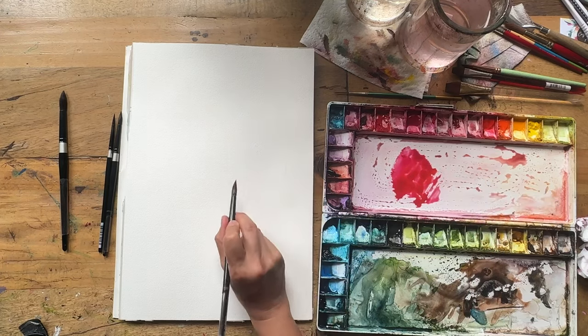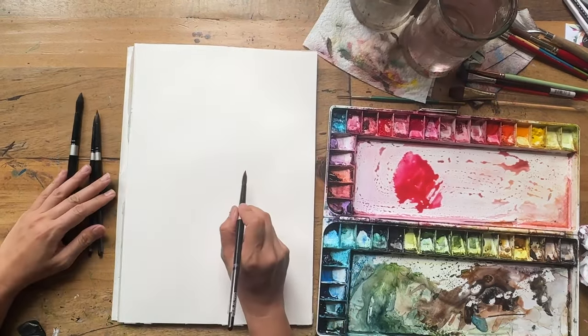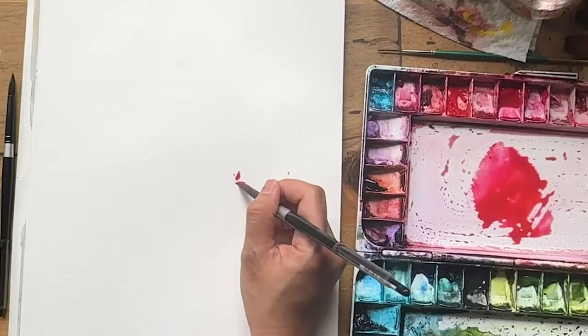I'm going to start with that first dahlia. Using my brush, I'm just going to move this a little bit to the side so it's brighter, and I'll start with the center.